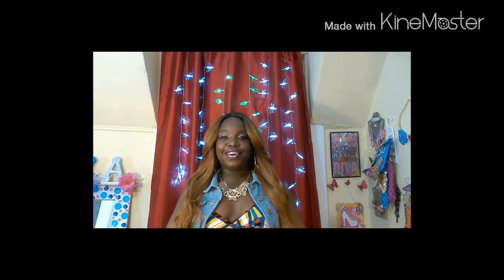Hey guys, of course this is your girl Taylor, Fab Fashion Diva. I am coming in with a big review on this beautiful gorgeous unit that I am wearing on my head today. I am so feeling this unit that I had to come on in and do this, because this unit is absolutely gorgeous.